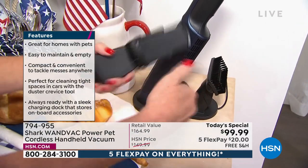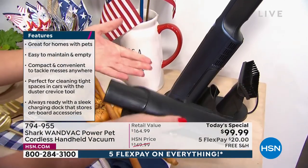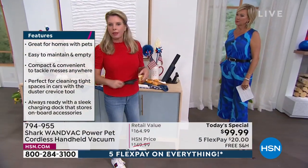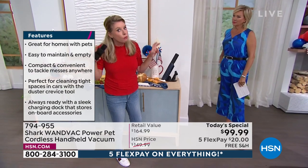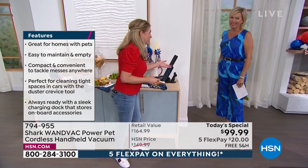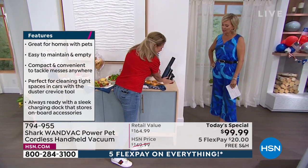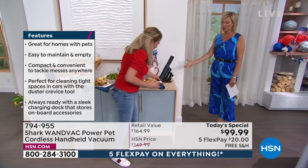When you get a vacuum home and accessories come in a separate bag, you throw them in a junk drawer someplace you won't forget — and then you forget. No forgetting with this. It's right here on board. It's really smart — it's like the size of my hand. Such a smart design.